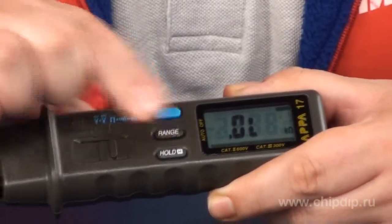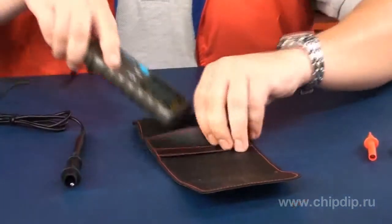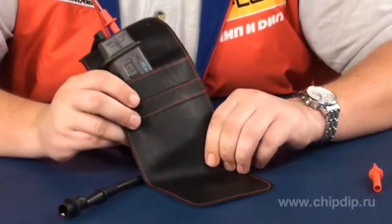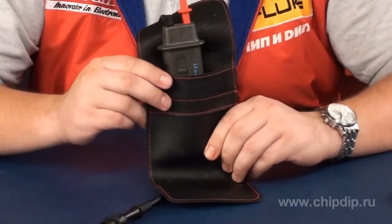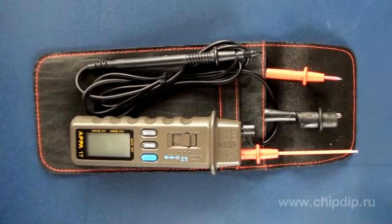The product comes with overcurrent protection of up to 600 volts and an automatic shutdown mode, which can be deactivated if desired. The APPA17 is supplied in a soft case made of synthetic leather. As you can see, this reliable device is a perfect fit for all the major measurements — just try it once, maybe this is exactly what you've been looking for.